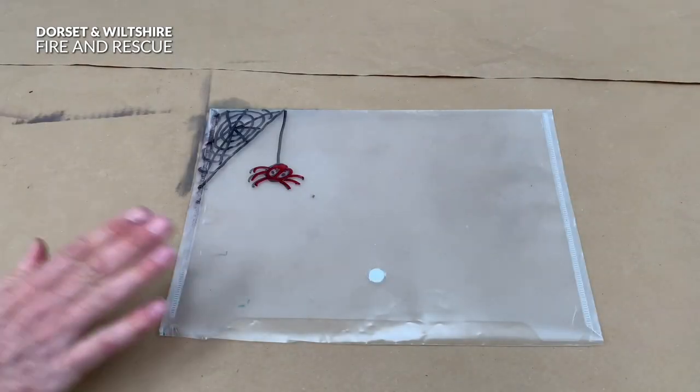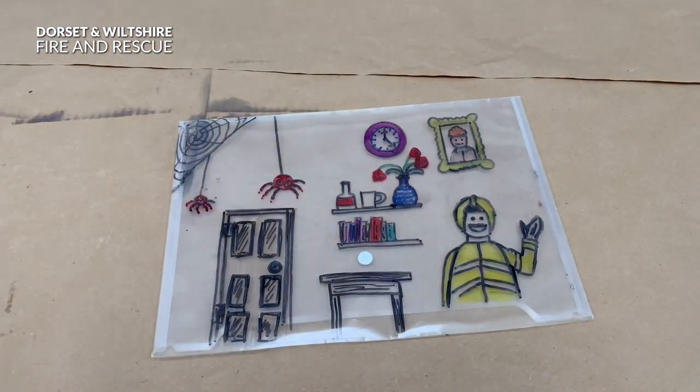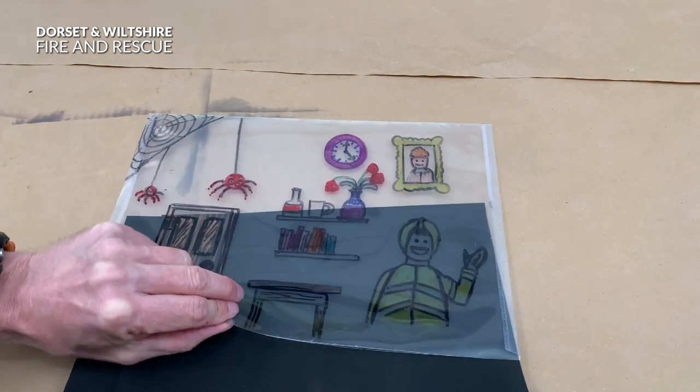Now once you've filled the piece of plastic it should look like this. Then you get your black card and slide it into the envelope.